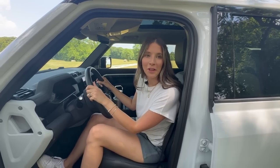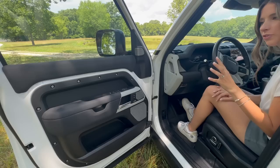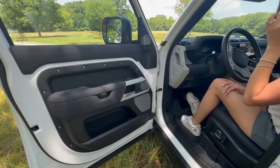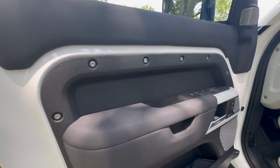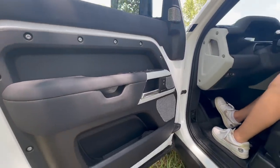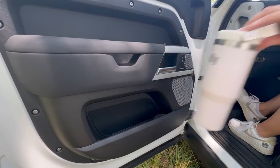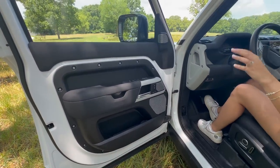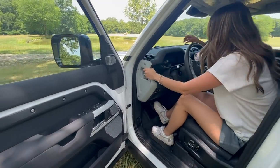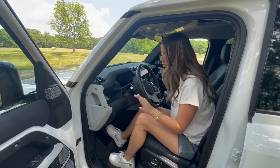Here we are in the driver's seat of the Land Rover Defender 130 — let's check out the door. Here's the thing about this vehicle: it's luxury, but don't be mistaken — this is an off-roading rugged vehicle. Look at these exposed bolts right there to give it a rugged look. There's a nice little side cubby right here. The Stanley test is a fail, but that's okay because there is so much other storage and handles in this vehicle. Like every single thing you can grab onto — there are so many oh-crap handles in this vehicle.